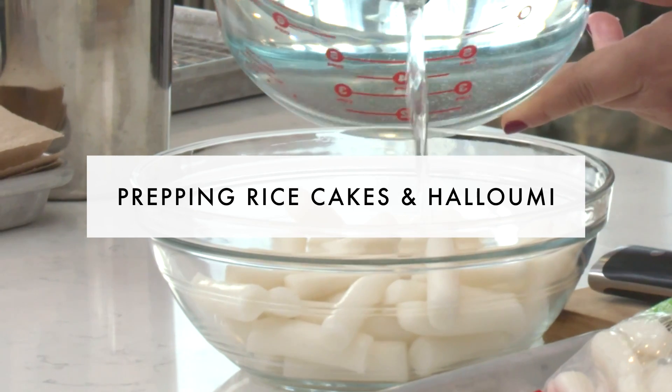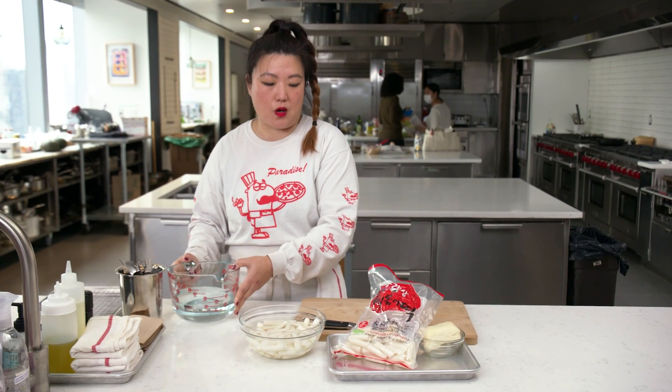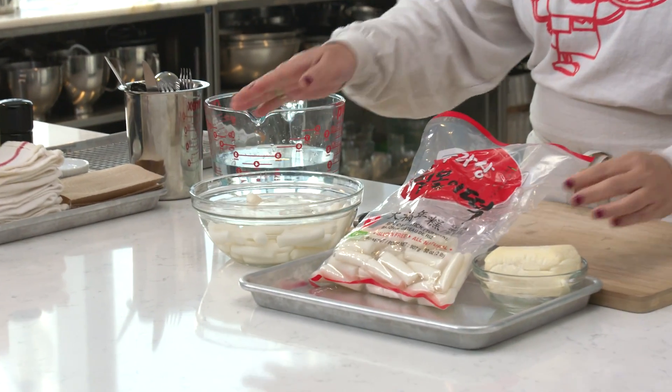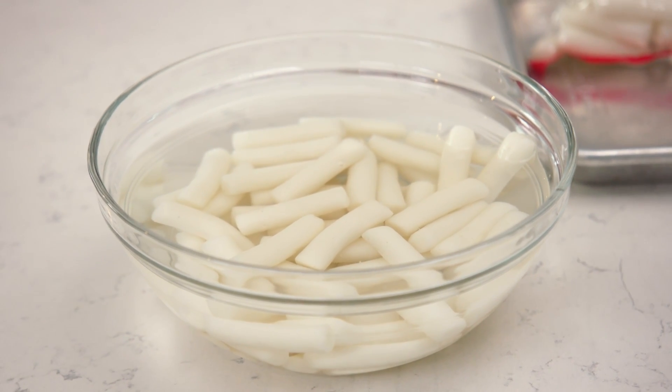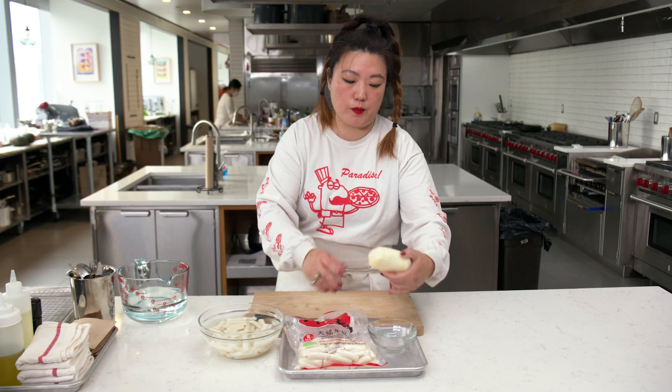So the first thing we're actually gonna be doing is soaking these rice cakes in some water. The rice cakes that you're gonna purchase are going to be packaged similarly — cryovaced in the refrigerator, oftentimes in the freezer. They are all dehydrated to a certain degree, so pouring water over them is to rehydrate and ensure a more consistent product. You're gonna wanna do this for about half an hour to an hour — it can be as long as overnight. And then we'll continue with our mise en place and slice some halloumi cheese.